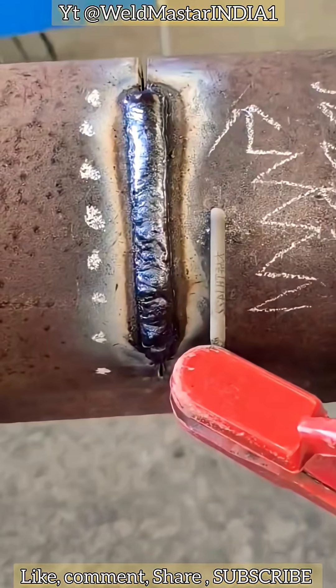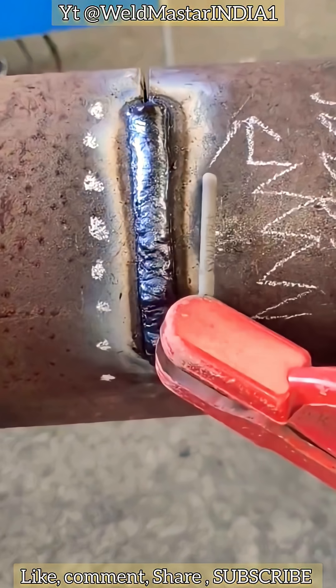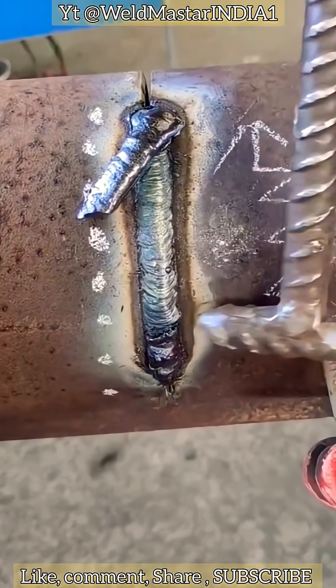With low current, we can proceed in a smooth circular motion as well. Now let's take a look at the molten slag fast welding of thick surfaces — this is the process of covering the surface using molten slag fast welding. We use low current; the current should not be too large because excessive current easily burns through or causes weld leakage. This is what a weld leak looks like.